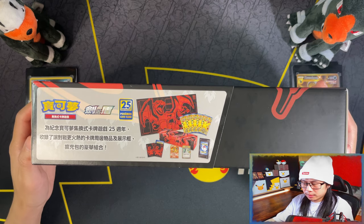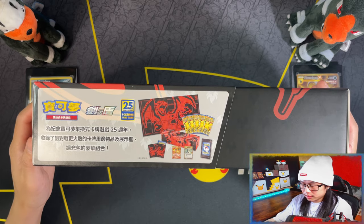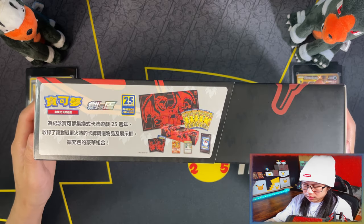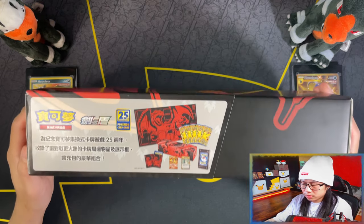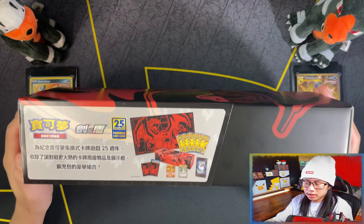So you get a Charizard playmat, which I was most excited for. You get Charizard sleeves, a Charizard promo, then of course the Professor Oak promo, five booster packs, and a display stand.